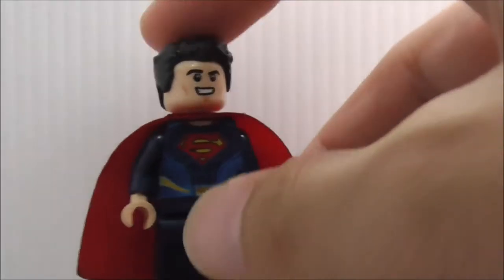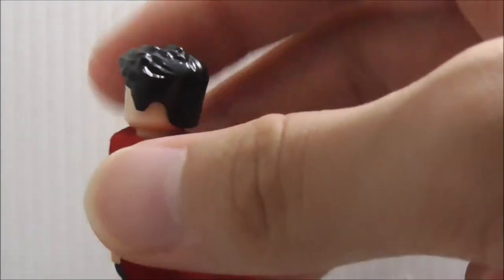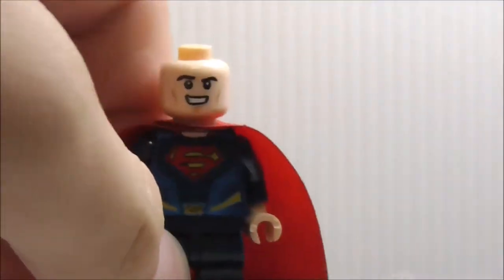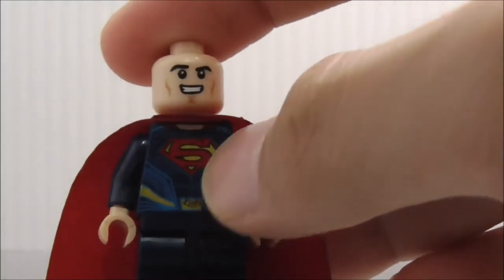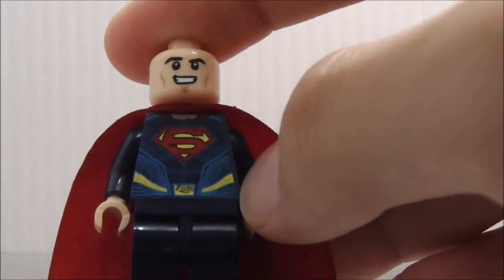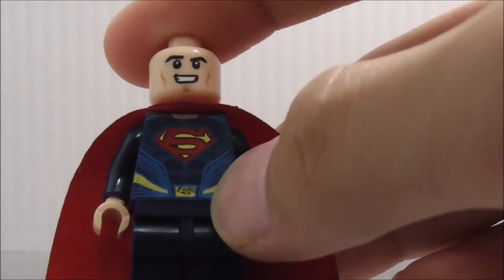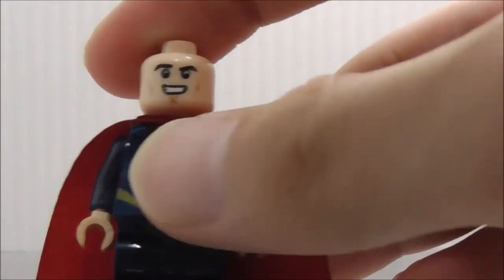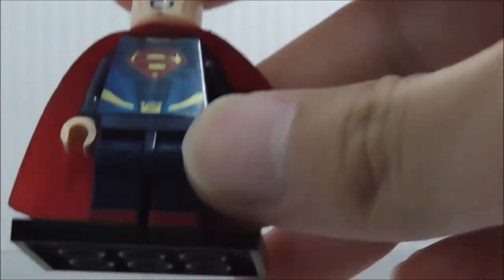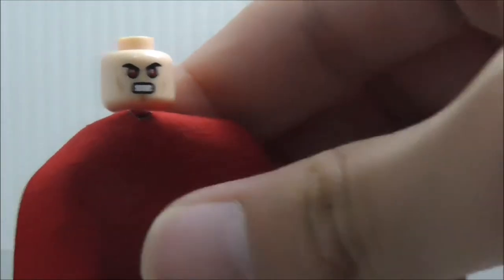Last but not least, this is Superman. You got his hair piece right here, and you got his smiley face. The torso printing has the Superman symbol, with his muscles and all the detailings. This is actually a new printing, so it's definitely very cool. On the legs, you have his boots, which are dual-molded, if I'm correct.